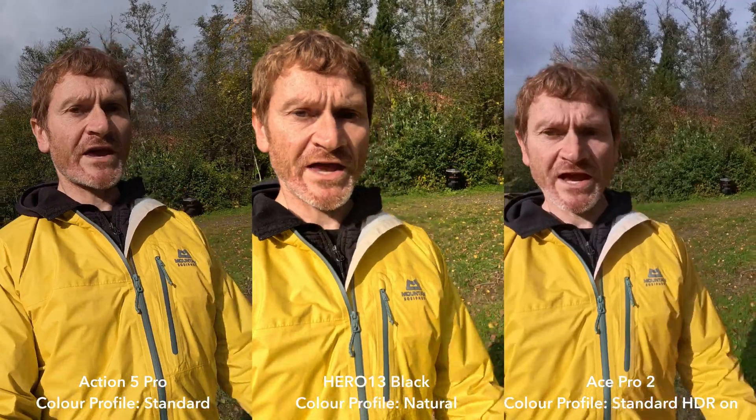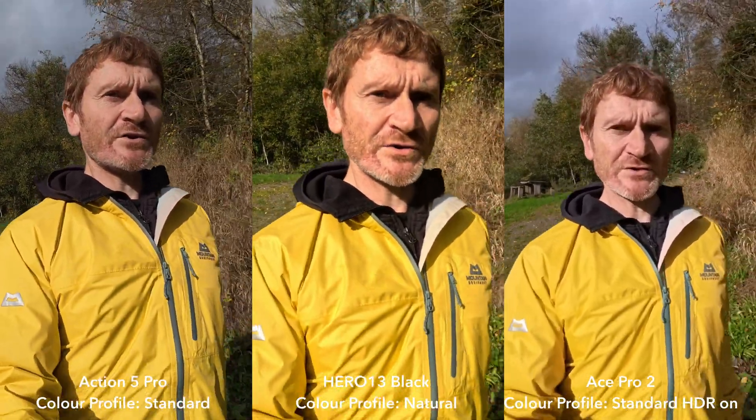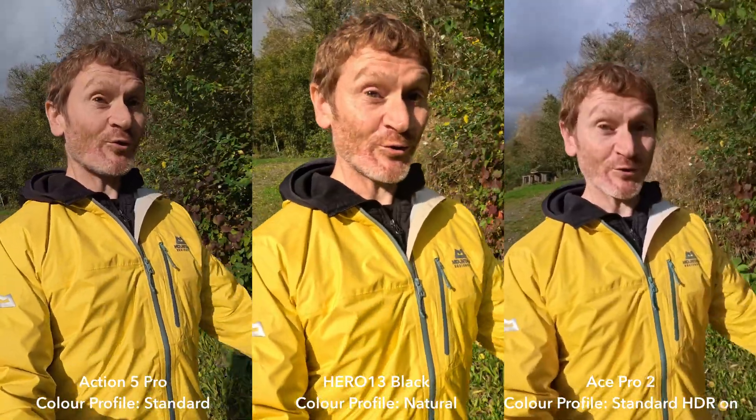So these are the three cameras in their standard colour modes using the HDR tone mapping. This is the same setting again using tone mapping.